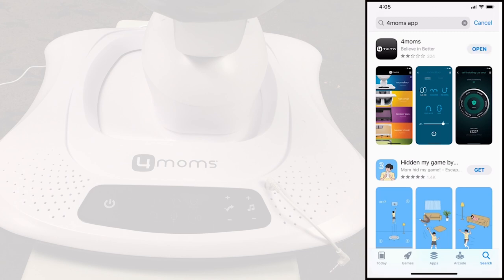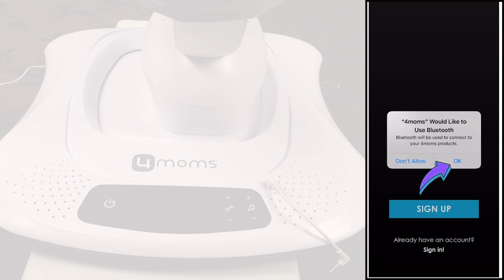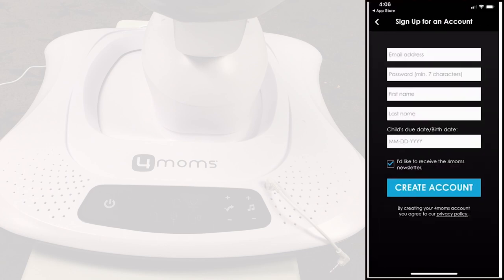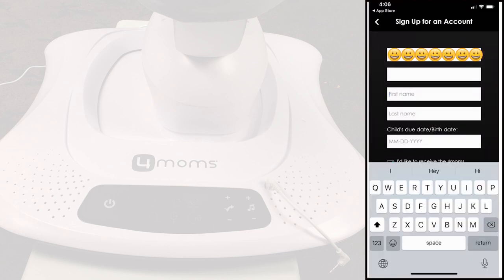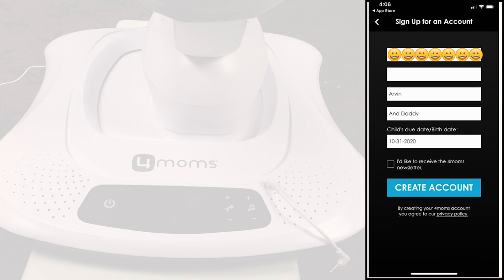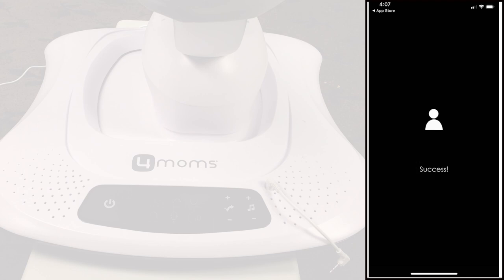Open the app. The app talks to Mamaroo through Bluetooth, so you need to allow Bluetooth for the app. Before using the app, you need to sign up. Put your information in — I would uncheck the 4Moms newsletter, but that's up to you. After signing up, the app lets you in, and no need to go to your inbox and confirm for now.